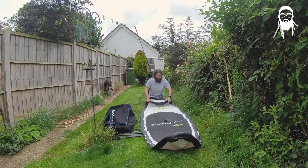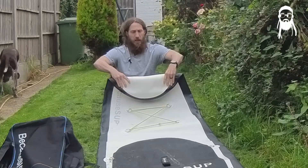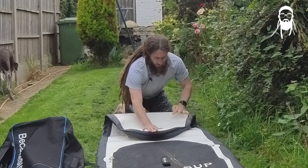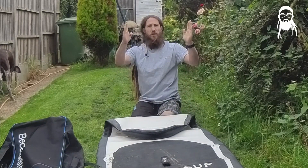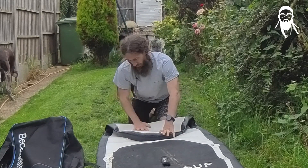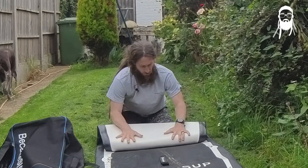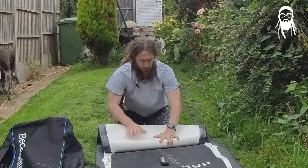A common mistake is to make tiny little folds — don't do that. I give it just over a foot, about this much. And then I start to roll and just tuck it in.